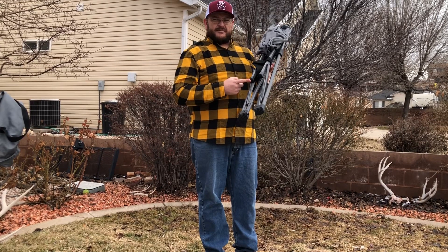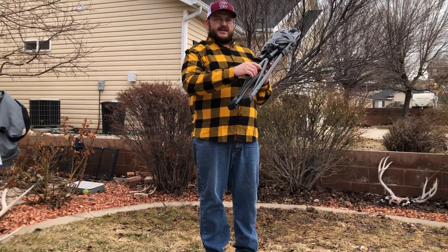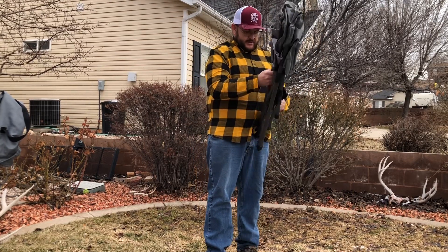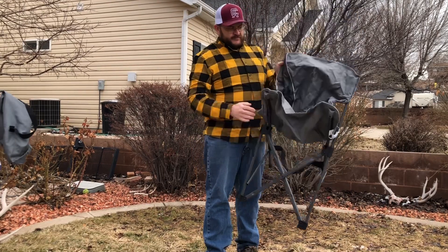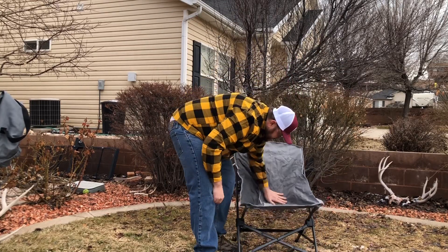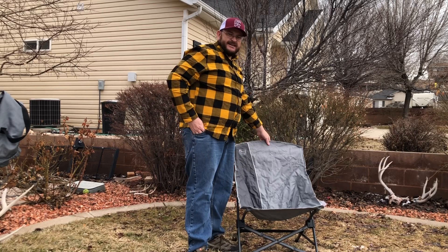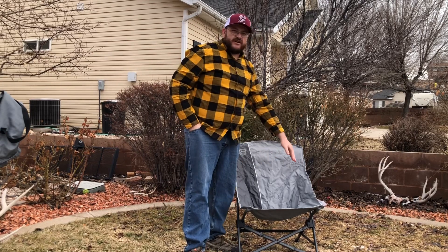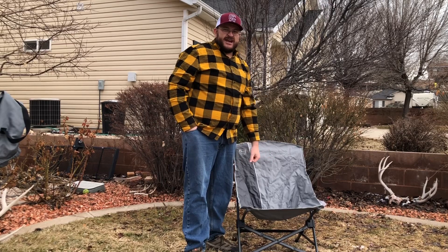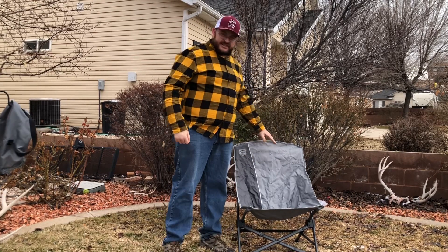It comes with non-slip covers. Unfold it here — as you can see, the camp chair has a high backrest. The seat is wider than most other camping chairs, which makes it easy and comfortable to sit in. This chair sets up in seconds.